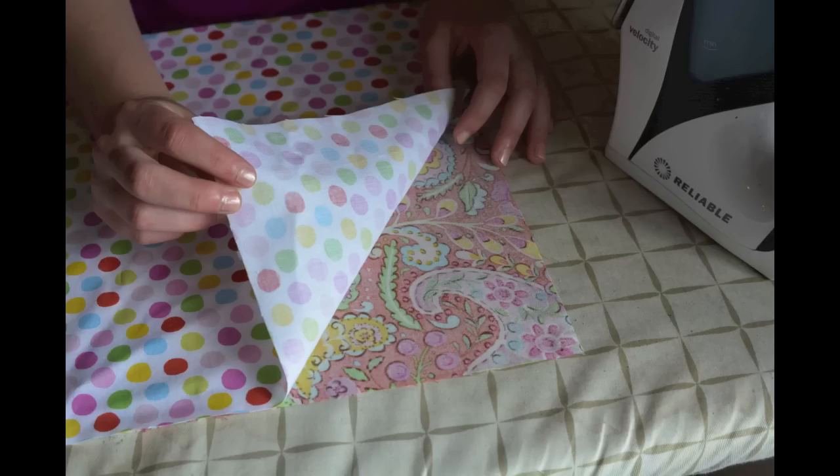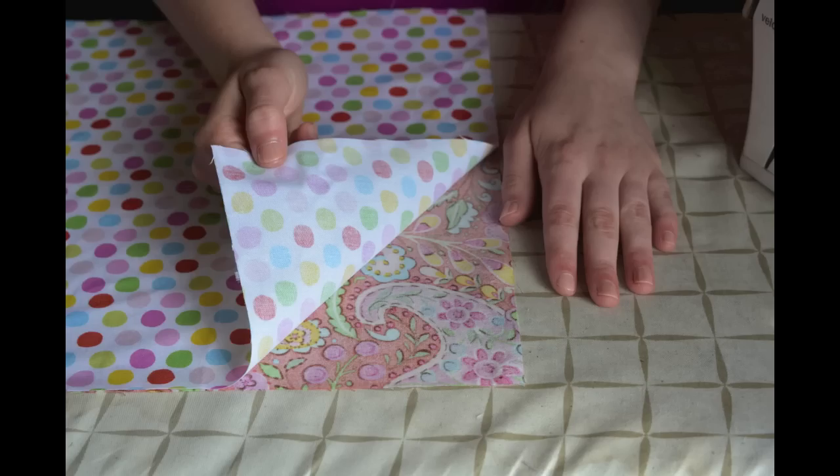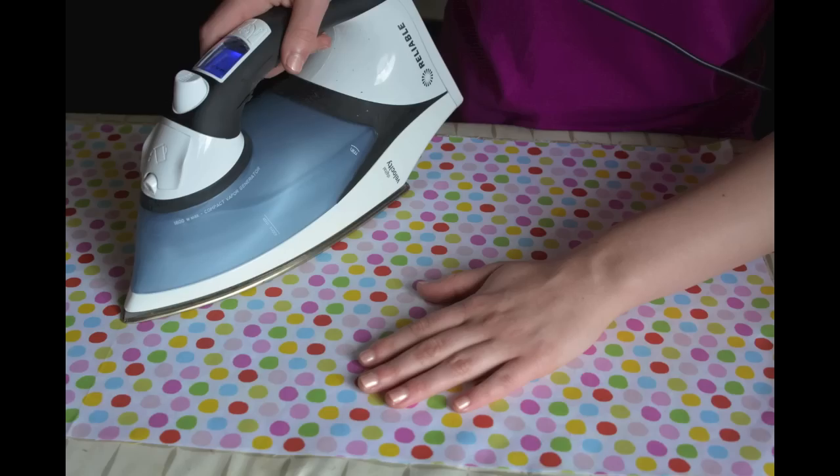Now, take your interior fabric and iron it to the wrong side of the main fabric. Both wrong sides will be ironed together, having the fusible web in between the two wrong sides of the fabric. You should now have one 13 inch by 34 inch rectangle.